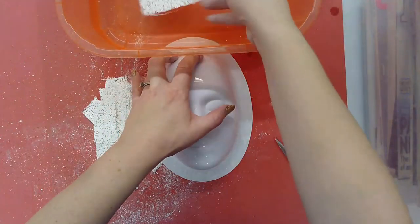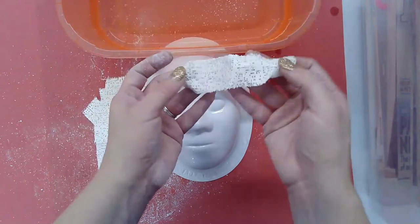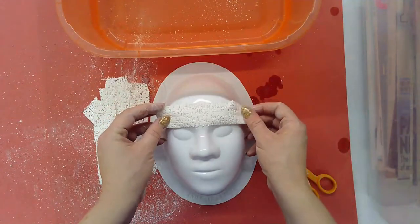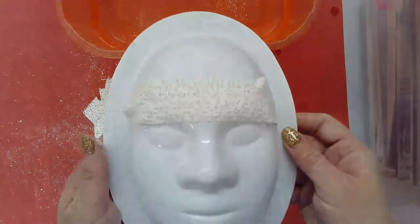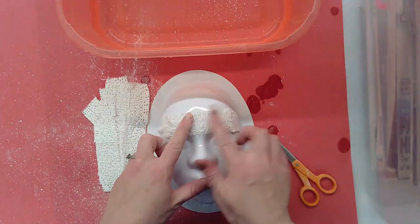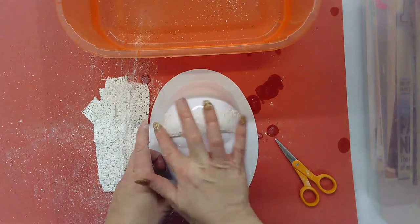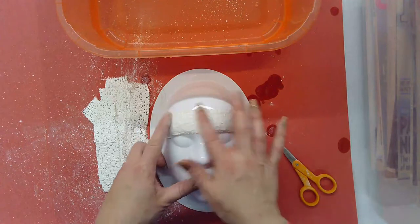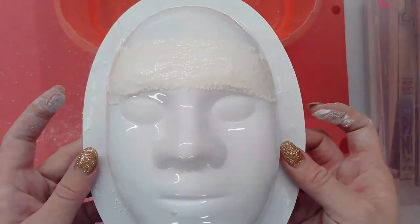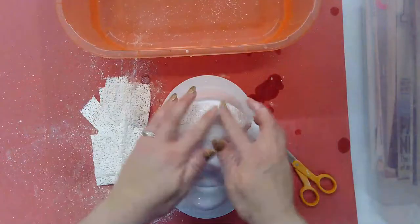Let me demonstrate. I'm going to take one of my strips and just dip it right in the water — you can see immediately that it is very fluffy and easy to bend and manipulate. After you dip it in the water you put it on top of the mask. You can see there are a bunch of little holes from the gauze. You can leave it like that, but I like to smooth it out by taking my finger and moving it back and forth on the gauze so it looks much more smooth and seamless.